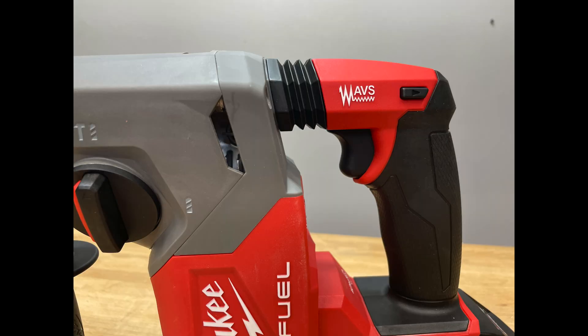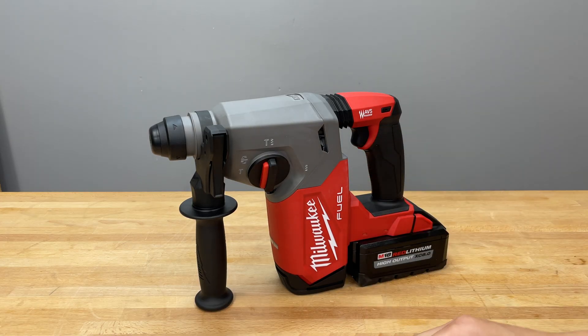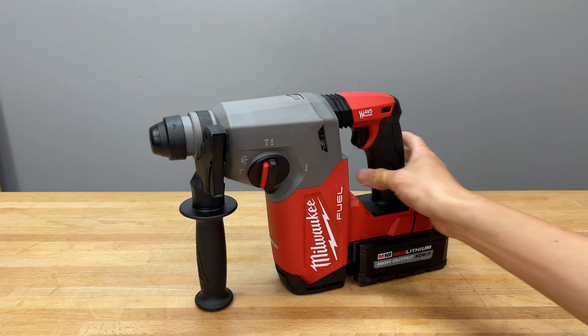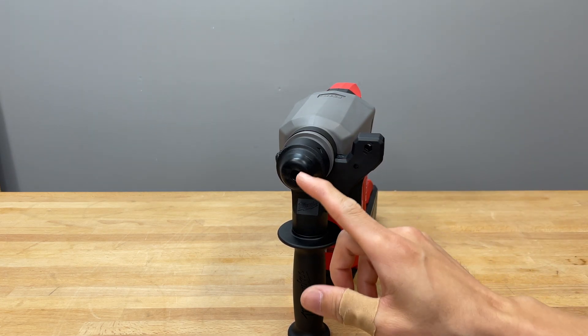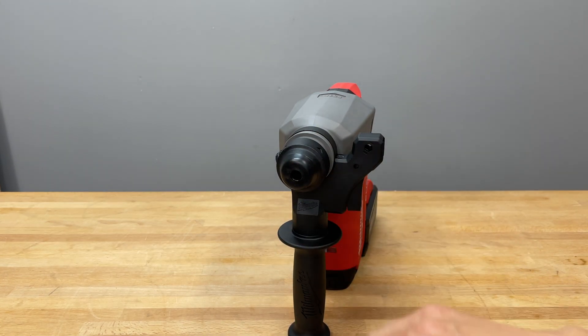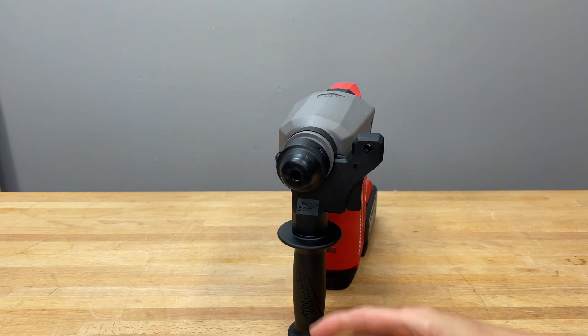This tool has three modes: rotary hammer mode, hammer mode, and rotary mode. It weighs 6.8 pounds. Starting with the front, this is the SDS Plus chuck — pretty standard. Twist, insert, lock. Pull back on the collar, pull the bit out, no issues.